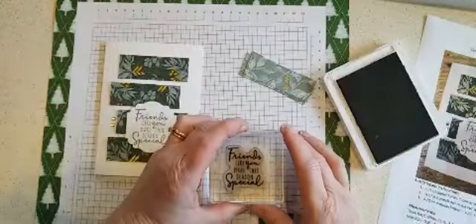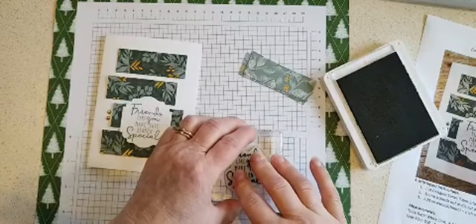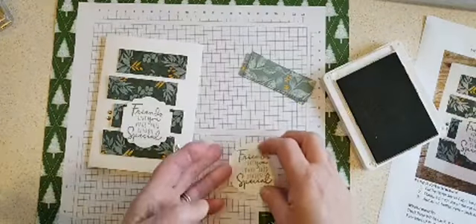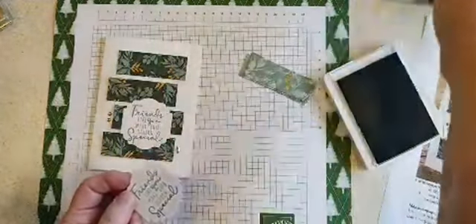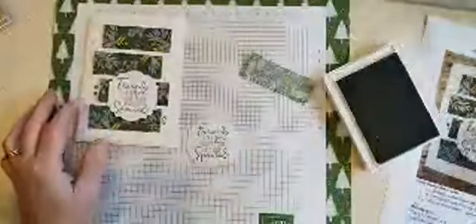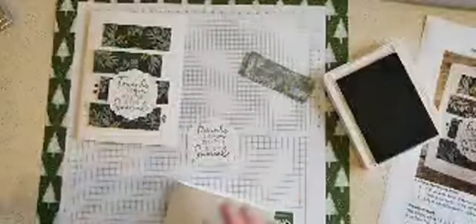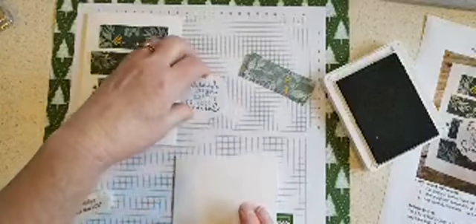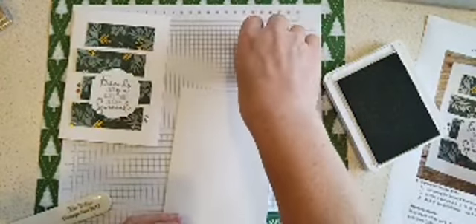These sentiments also go with a die set that is with this product suite, but an easy way to do it and get a lot of multiples is to punch out using a punch — Label Me Lovely is the name of this one. I have kits for all the projects ready to go, so if you didn't get a kit let me know and we can make arrangements to get that to you.